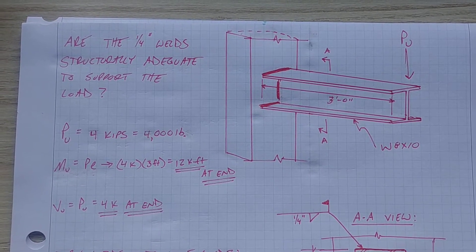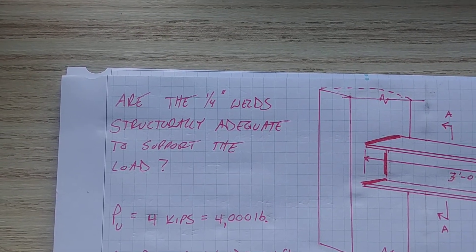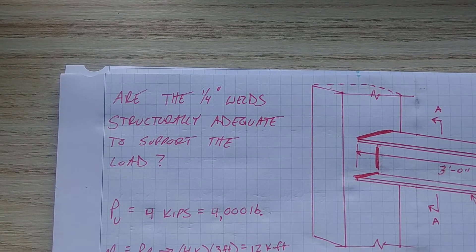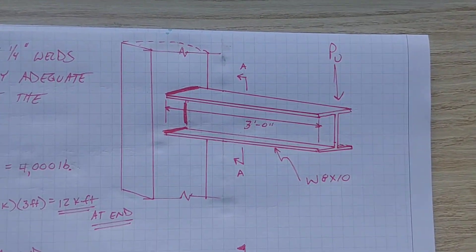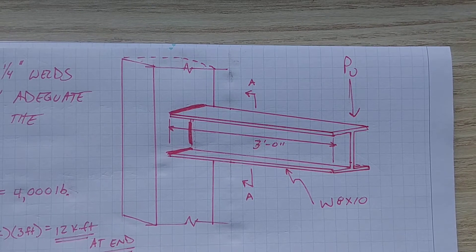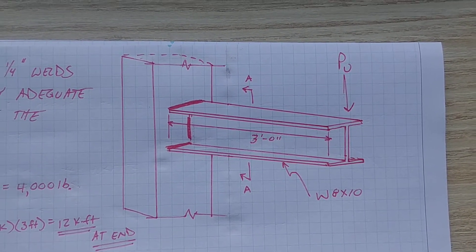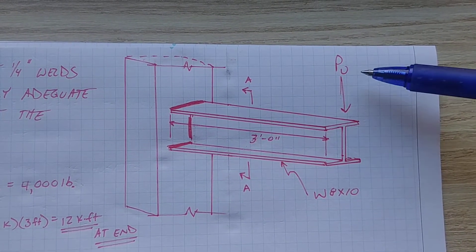Today we're going to jump right in. The question I have come up with is: are the quarter-inch welds structurally adequate to support the load? This is the diagram I made — kind of three-dimensional, isometric. What we have here is a scenario of a cantilevered W section, specifically a W8 by 10, as you can see denoted here, with a force acting on the end of the cantilever.